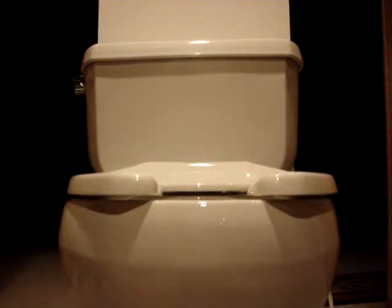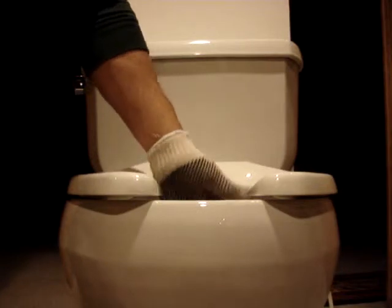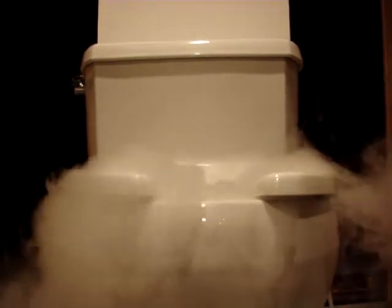This is a demonstration of the toilet ventilator unit and its suction capability. I'm putting some dry ice into some warm water in the unit, and as you can see, it's generating a nice amount of dry ice residue.